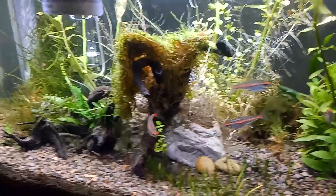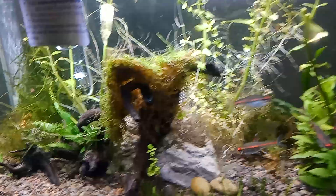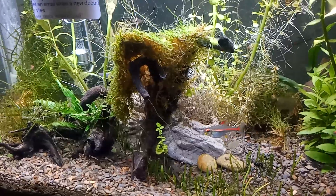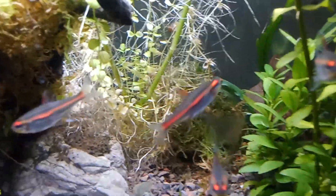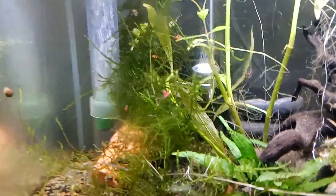All right folks, this is what's going on with this 10 gallon. I am changing it to a shrimp tank and I took out a lot of the plants and I put some java moss over here, a nice big clump in the back, and I put some hiding places. I have some stones I glued together. I hope they're shrimp safe in the back there.